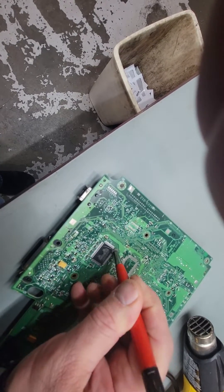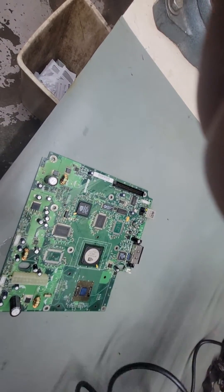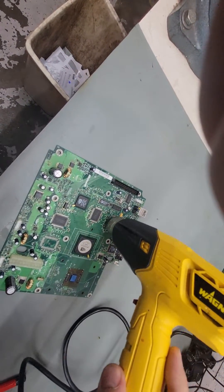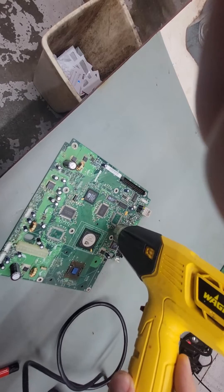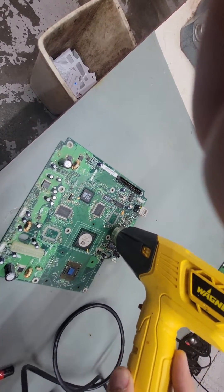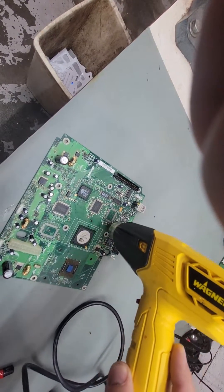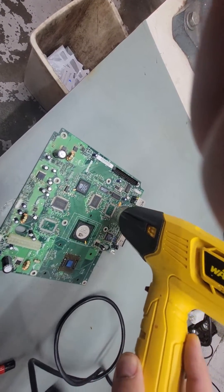Go around a couple of times. Then instead of heating the chip directly, I flip the board over and heat it from this side. Just go in a circular motion, get the board good and hot. Then after you heat it for a little while, just tap the board and the chips will fall right off.